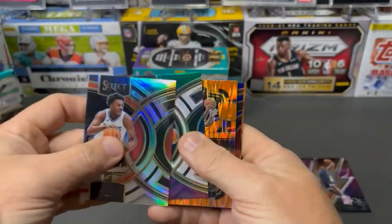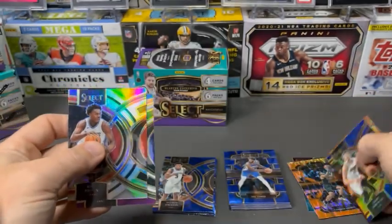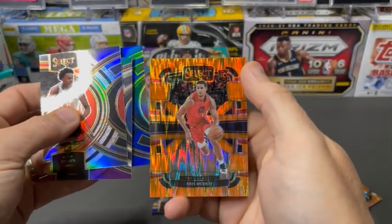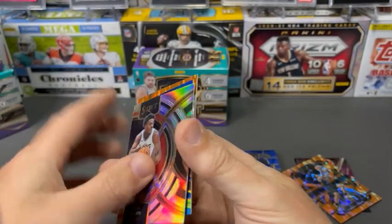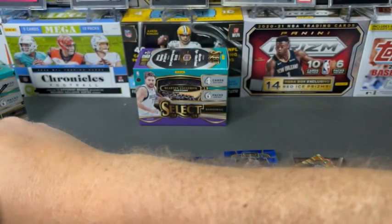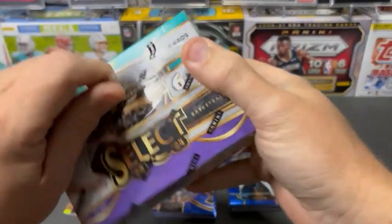Kobe Brown, Ben Shepard — oh sorry, that is a vet there — Cam Thomas. Jaime and Chris Murray. First box, feel pretty good. That's not bad for a $35 blaster.